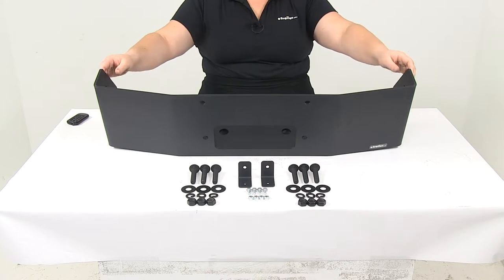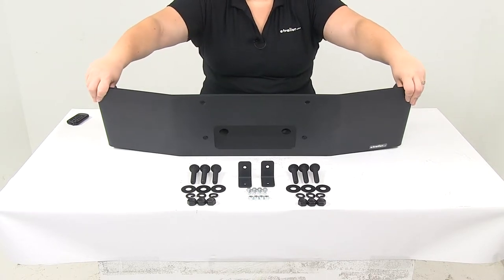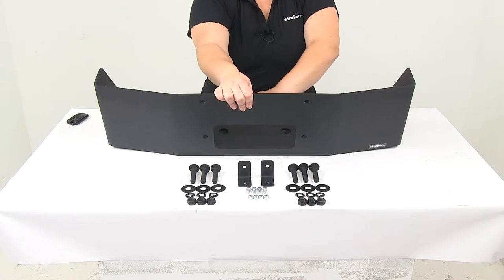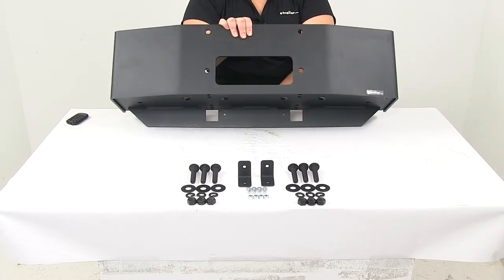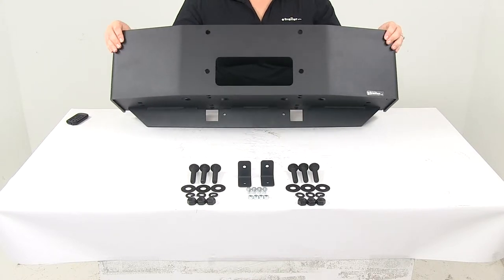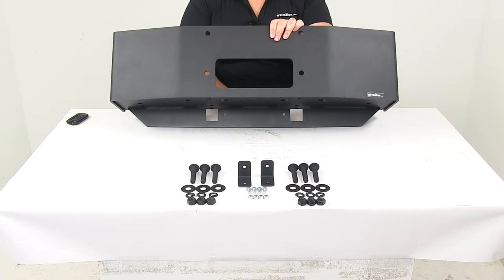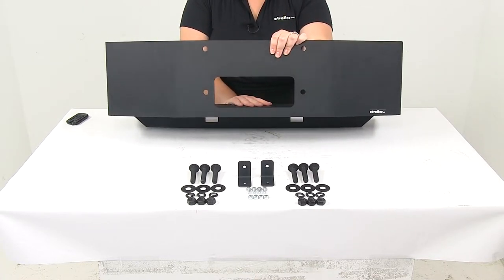This is going to have a rust resistant black powder coat finish over the entire surface, so it's going to not only resist rust and corrosion but also stay looking nice for a long time. It is going to have that heavy duty look to it, so it will fit right in between your grill guard and just mounts up on either side.